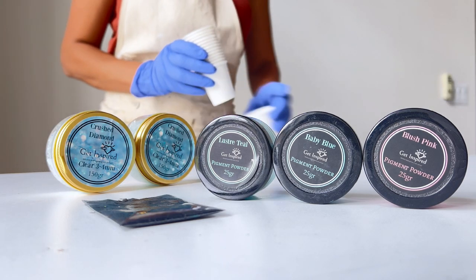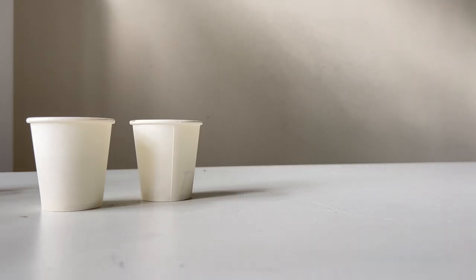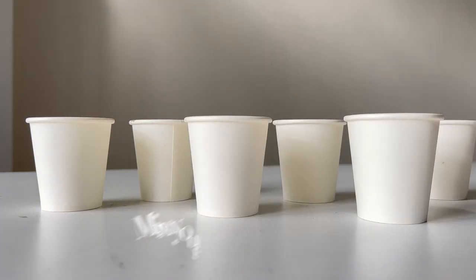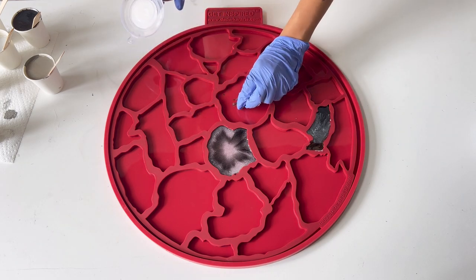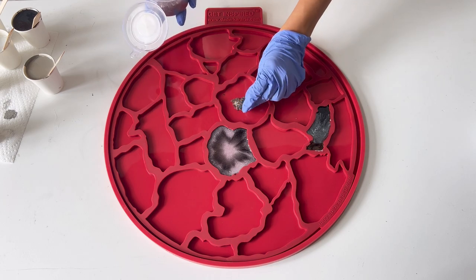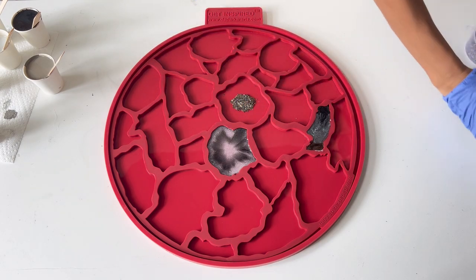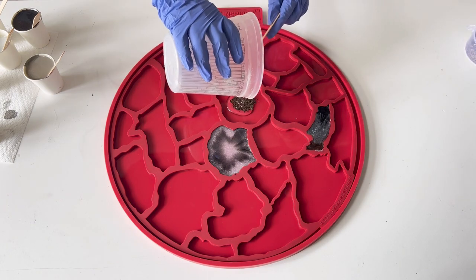Carefully choose colors that will complement your color scheme. I chose to work with six different colors for this one, and I do prefer to mix my colors in small batches at a time. I'm adding some sparkly mica flakes that I received from Get Inspired. I like to use these because these flakes stay on the bottom, and they seem to add a nice shimmery backdrop to the agate look.